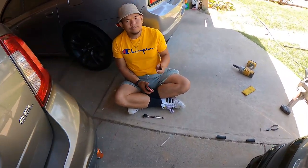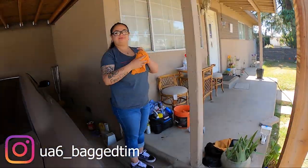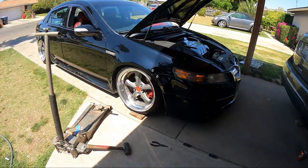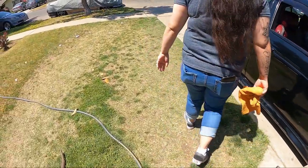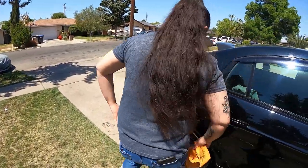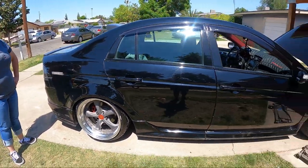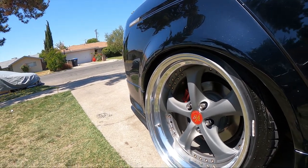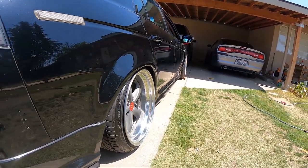All done. We got Tim over here. You like your new wheels? Yep! My first set of real wheels. So nice.